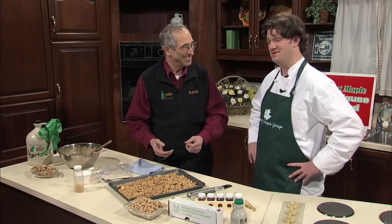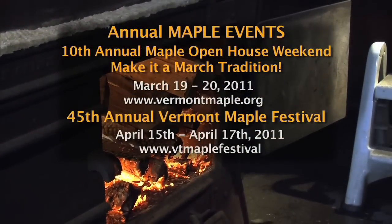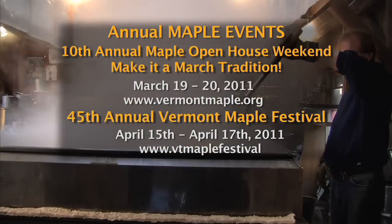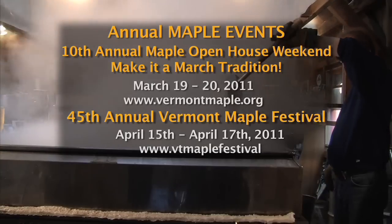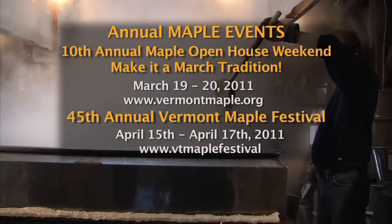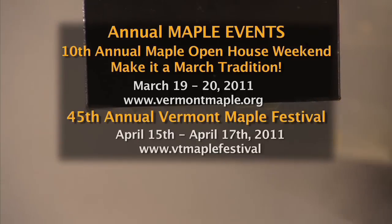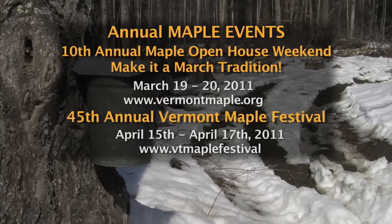Maple syrup is the first crop of Vermont — it's the start of the growing season. Once maple syrup comes and everybody gets excited, it's a signal of spring. It means you can start going back to your farm stand again. Also, Open House Weekend is the 19th and 20th of March. People can go to vermontmaple.org — that website has a lot of information about maple and the maple industry in Vermont, including a special link for the Vermont Maple Open House Weekend with a listing of sugar houses that are participating and open to the public.